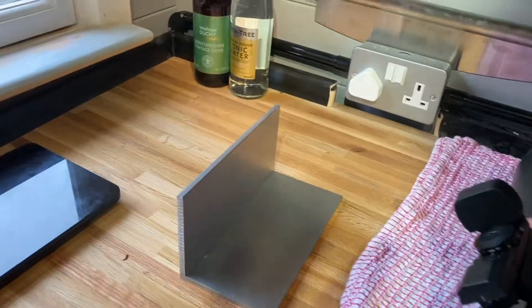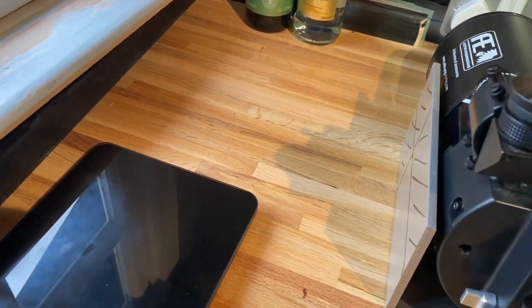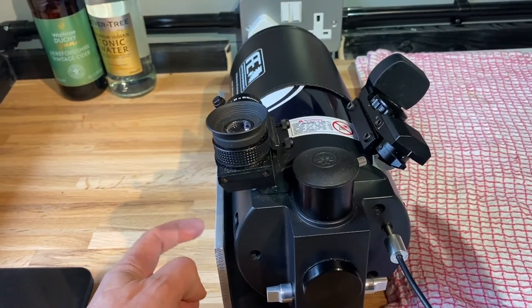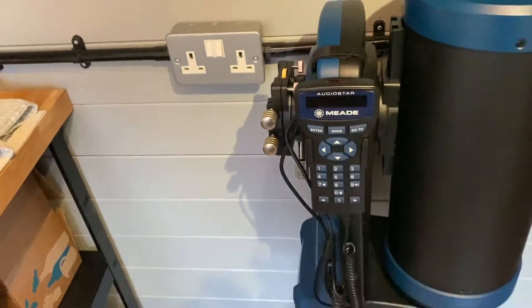That will enable me to mount the scope something like this, and then I can mount the dovetail on the side — this is the wrong way around, it needs to go the other way — which will then enable me to mount it side-on inside the stand.